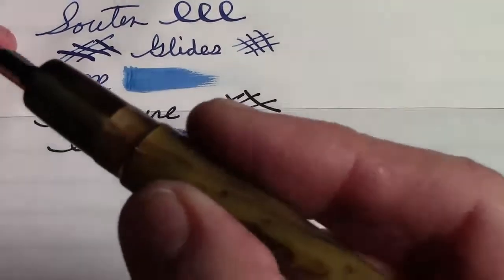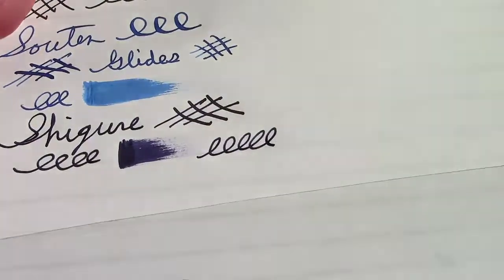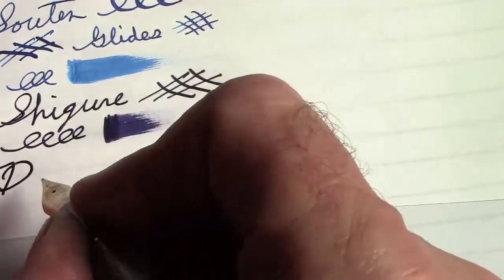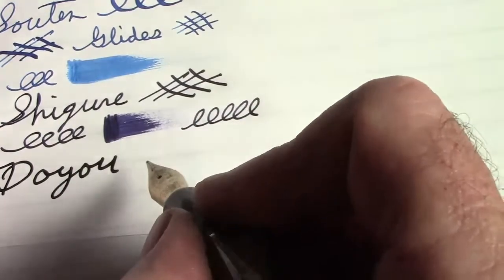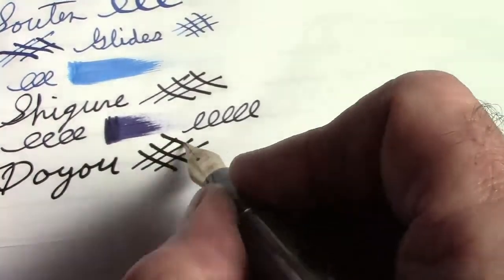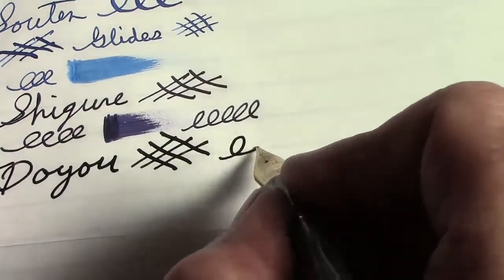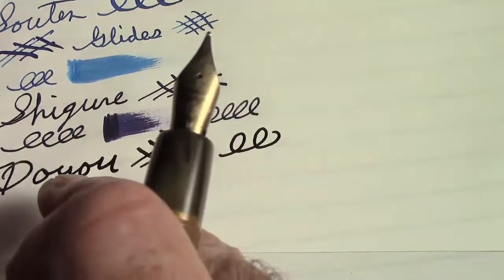This is my Delta Unica, which has a medium steel nib in it, but it's a very broad, wet medium. This has the brown ink. You can agree it's definitely a dark, broad line. The nib's a little bit soft, so that's nice, and as we've seen before, it's a wet writer.